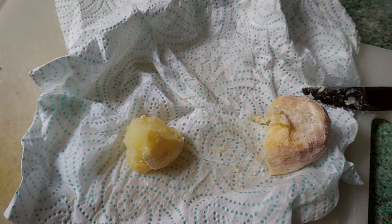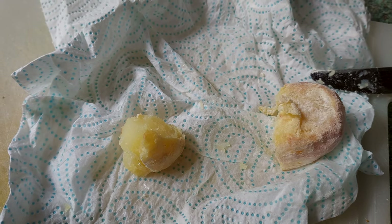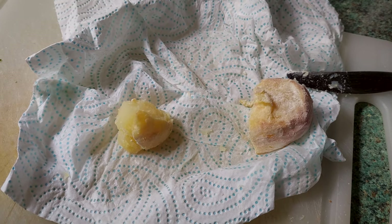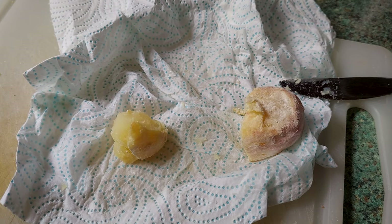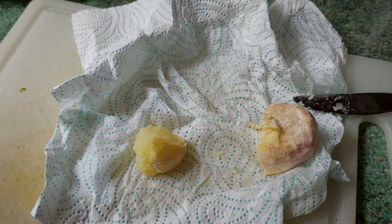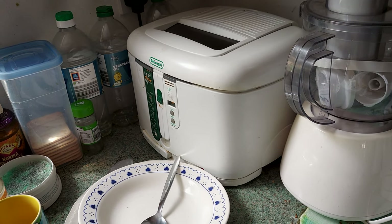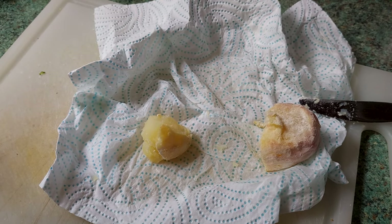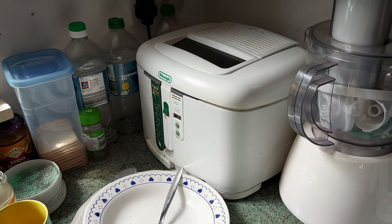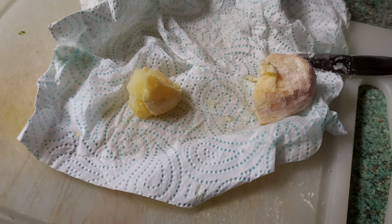I think you boil the chips first for a little while, pat them dry, put them on a tray, stick them in the freezer. Then you take them out and cook them in the deep fat fryer at 130 degrees until they just start to tinge brown. Take them out, put them on a tray, put them back in the freezer for half an hour, take them out, then whack them in at the full 180 degrees. And you get really nice crunchy chips. Nice and golden. I know it's possible.